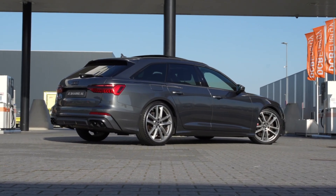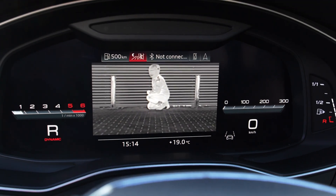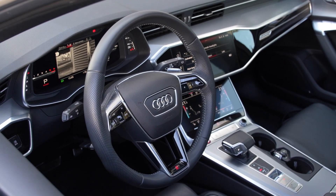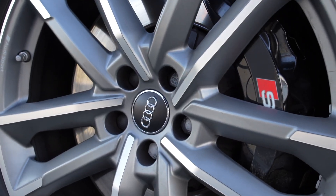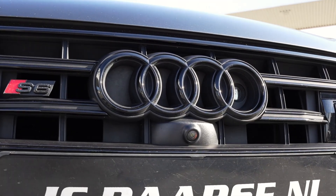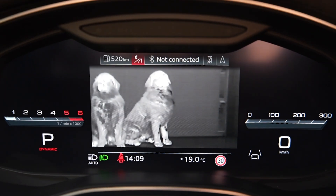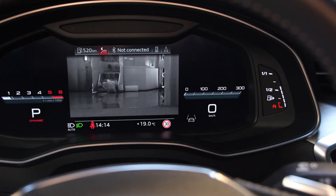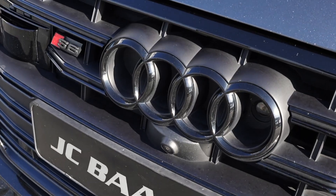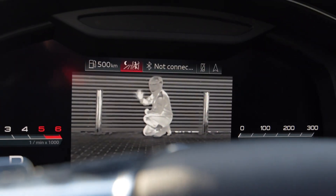Did you know that you can improve your view of the road with Audi's night vision assistant, if your Audi has this option? Even if you have difficulty seeing with standard headlights or in complete darkness, the system uses an infrared camera located at the front of the car to detect heat sources like animals or people. Curious how to use the night vision assistant? Just watch this video and I will show you how to use the night vision assistant in your Audi.